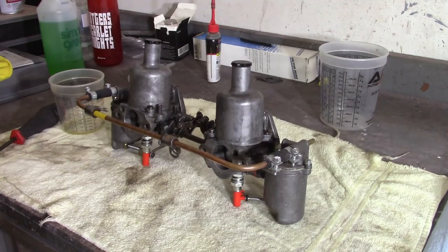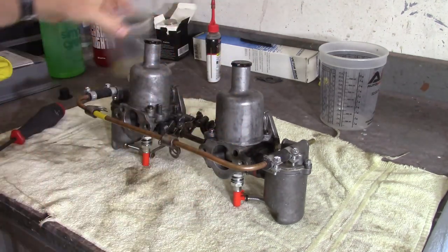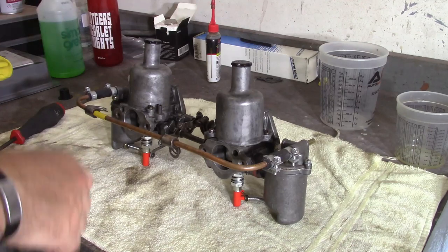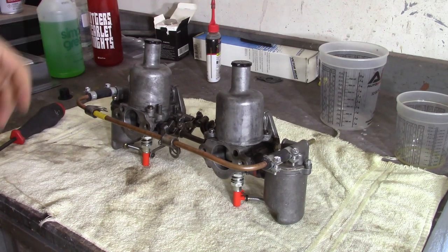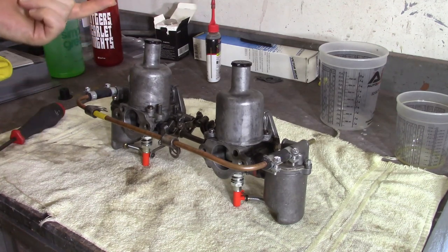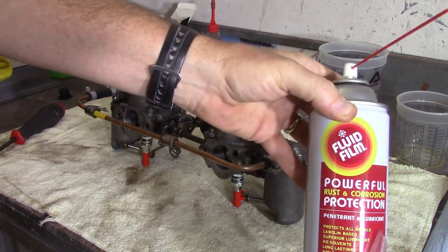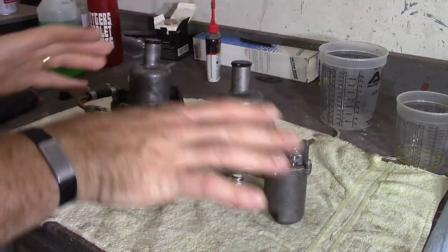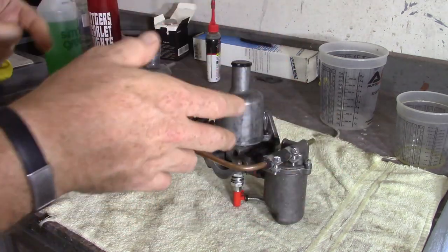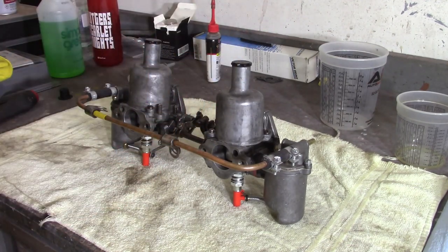Got the carburetors off the car. Going to go ahead and separate them, take the float bowl caps off, dump the gas into a container. You can probably see there are little specks of rust — over the summers the car's been sitting in the garage it's gotten really humid, so there's some sporadic rust throughout. I'm going to use fluid film — the same stuff I used inside the sills — to coat those pieces that are less susceptible to rust.